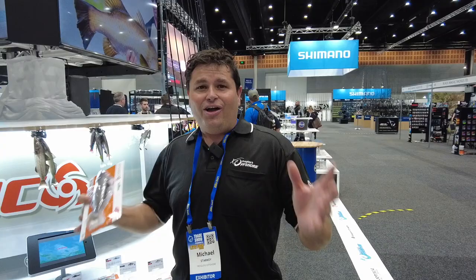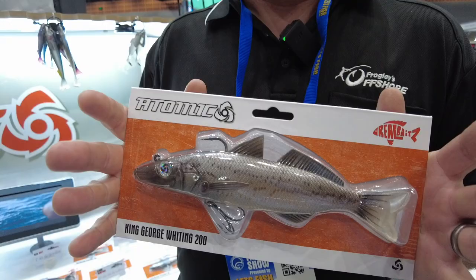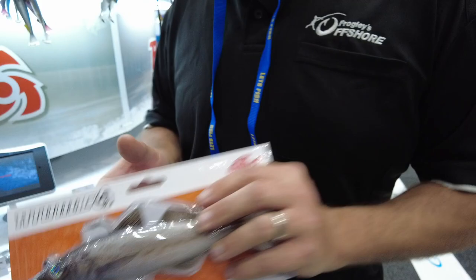Hi, it's Michael from Frogloos here, and one of the newest releases we've got at this year's AFTRA Trade Show — for the first time we're showing a brand new brand: Reel Baits. Part of the Reel Baits range is this fantastic whiting. The biggest thing about Reel Baits is, as the name suggests, it's a lure that's imitating real fish. This is the King George whiting, and we have a whole heap of Australian bait fish.